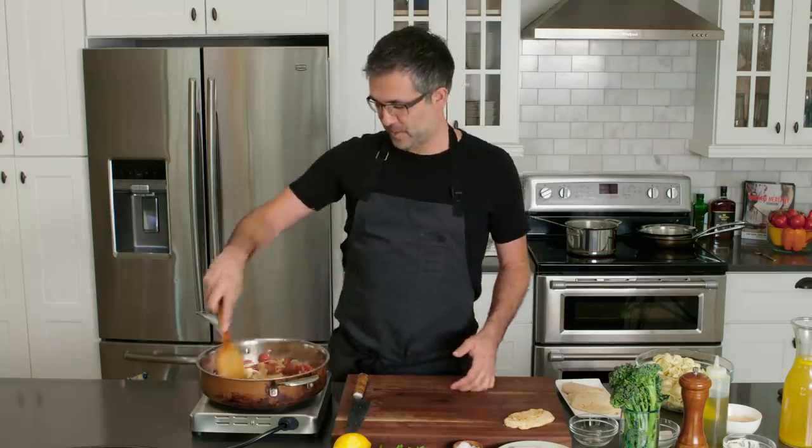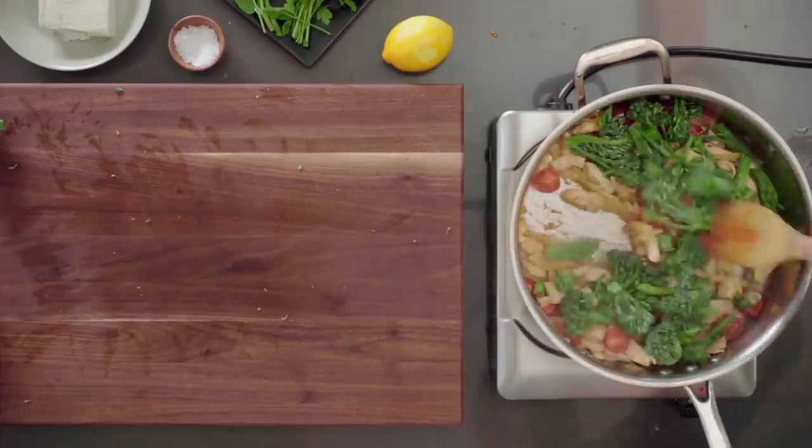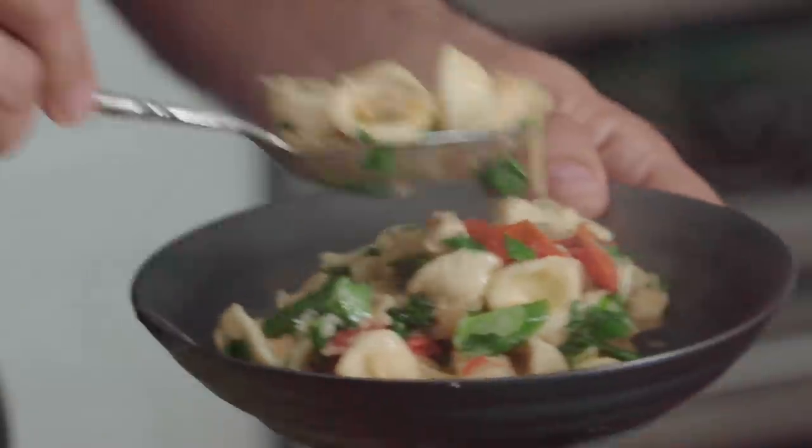Smells so freaking good. I love that smell. This is a nice family meal. It just smells good.